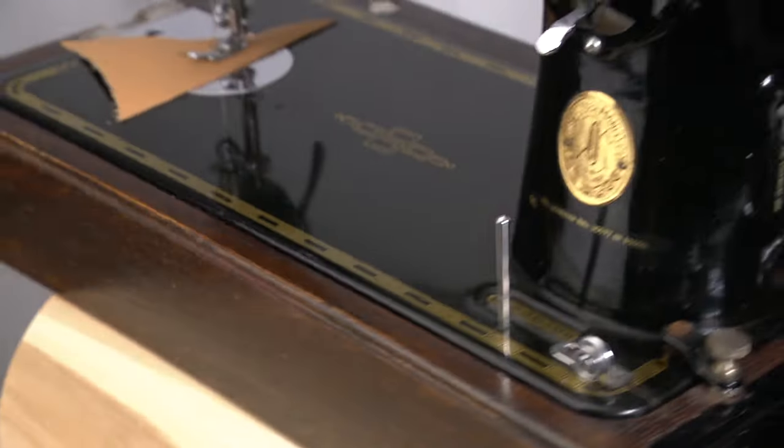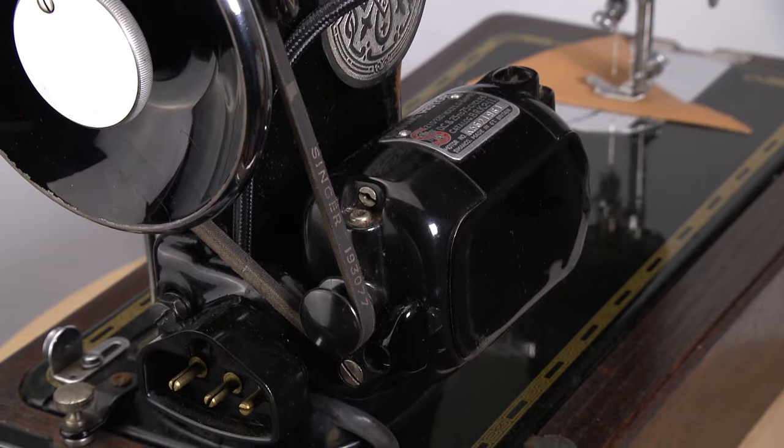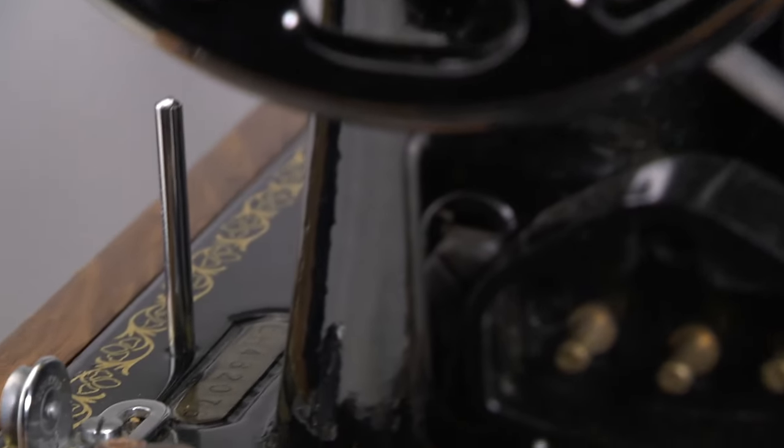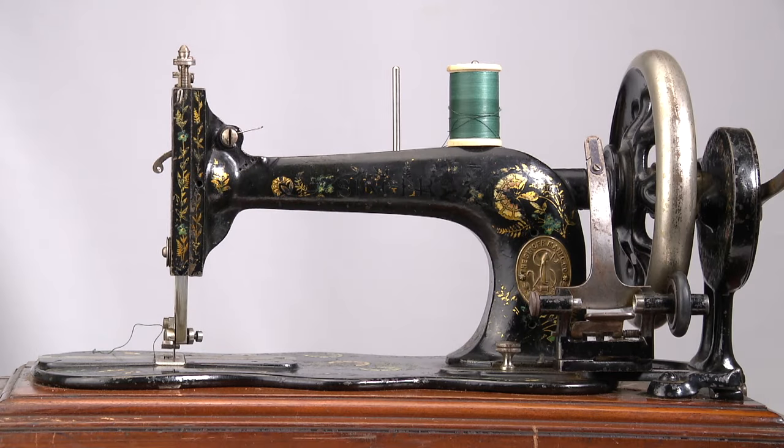The number you are looking for is on the machine itself, not on a removable item such as the motor. The number is stamped on the machine. Some have the number on the front side of the bed, like this Singer 12K.